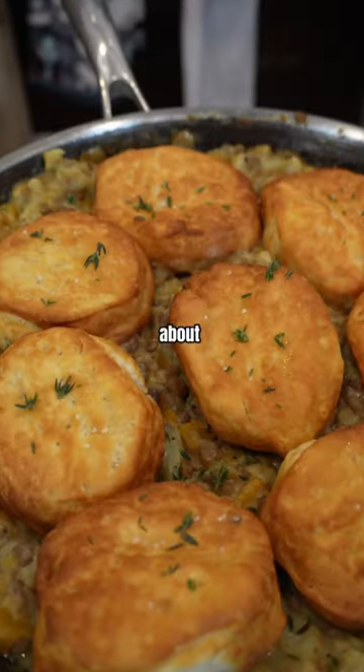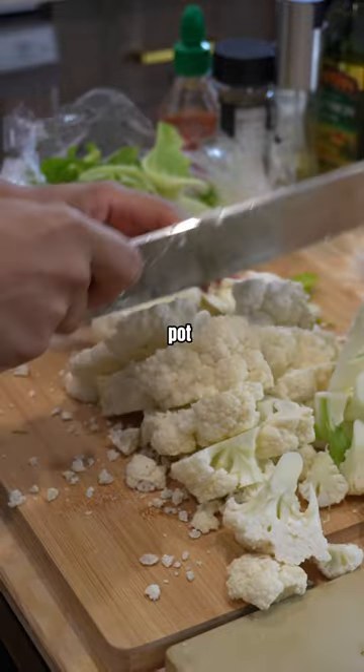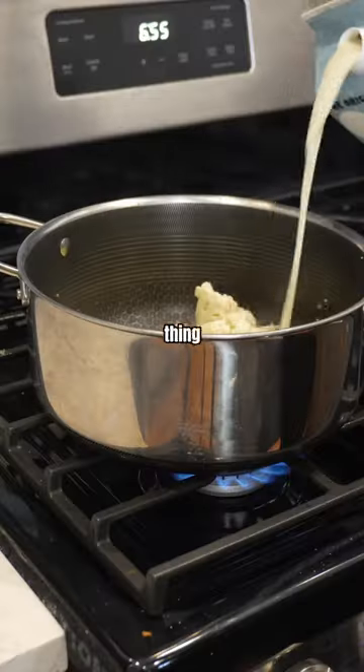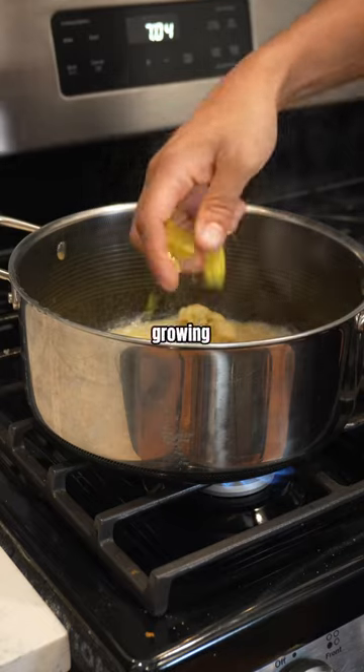A veggie pot pie that will make you forget about the chicken. I'm going to show you how to make a guilt-free veggie pot pie using one of my favorite vegetables — cauliflower — with a little veggie bouillon and some garlic. Confit the garlic, cook that thing up, and that's going to be a creamy base for your pot pie.